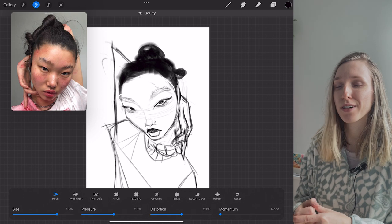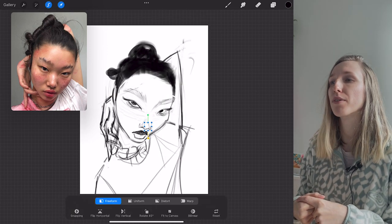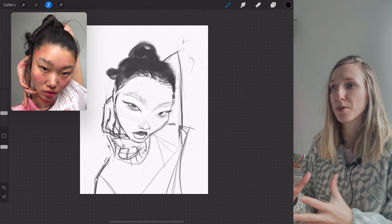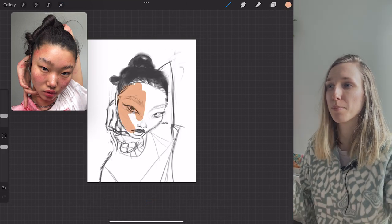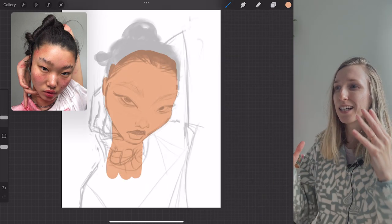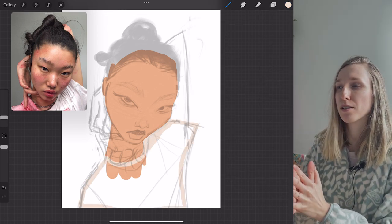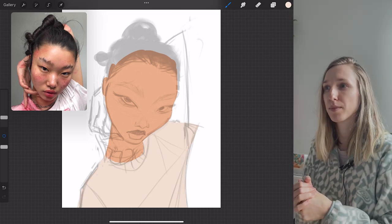Looking back now, I realized I forgot to paint the necklace, which I wish I did, because that would have been very cool. So right now I'm liquefying, squashing, stretching, making sure my shapes are exactly the shapes I want them to be, flipping it around a couple times. And I'm finally happy with my sketch, and I'm going to start base coloring the parts of the portrait. I have three separate layers: one for the face, for the shirt, the hair, and some layers for the arms and the hands.